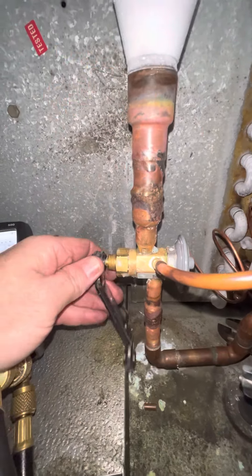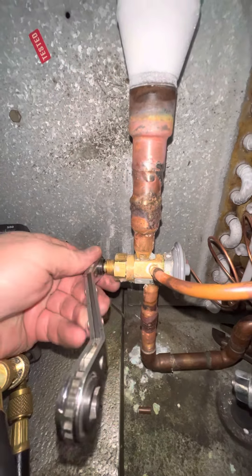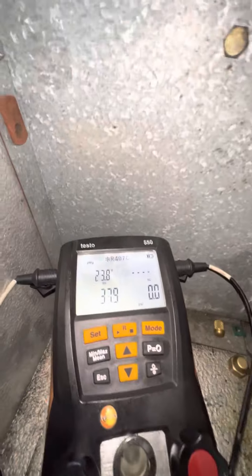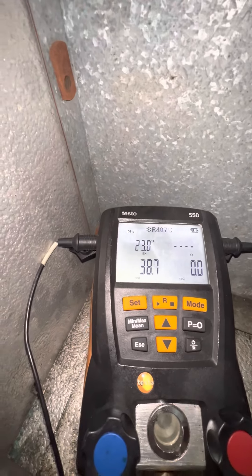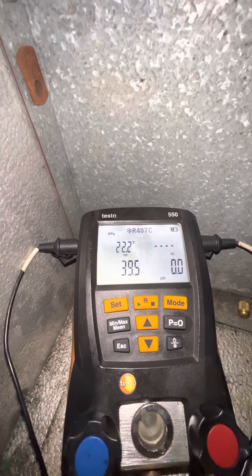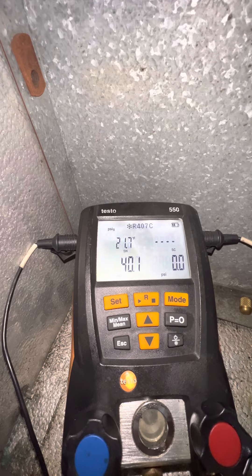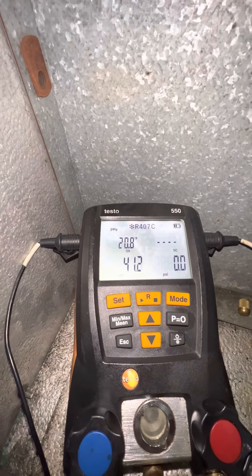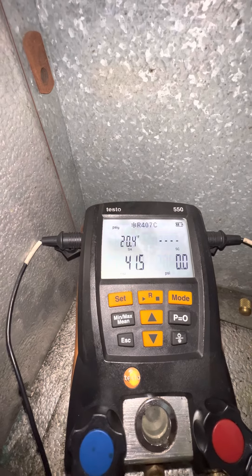We're going to do four quarter turns. Now we're flooding — we're flowing more refrigerant. So our suction pressure is increasing because we're flowing more refrigerant, and our superheat is decreasing.